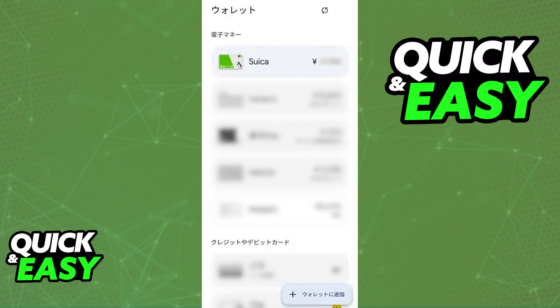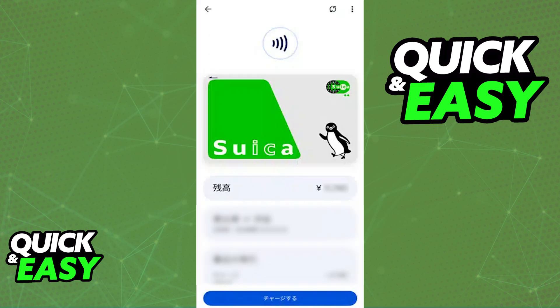The actual process of using the Suica card on Android is by opening up your Google Wallet and tapping the plus sign to add a new transit card or any sort of Suica card. It is unfortunate, but it is a very strict requirement that you need to follow.